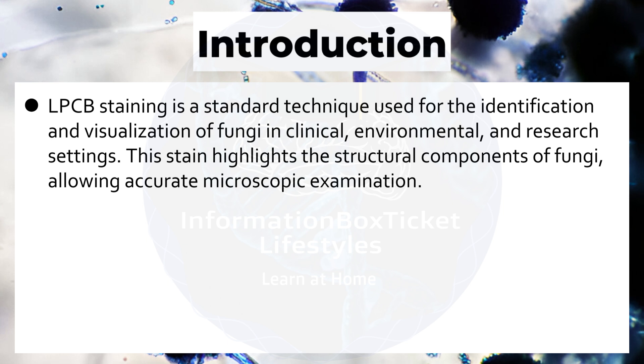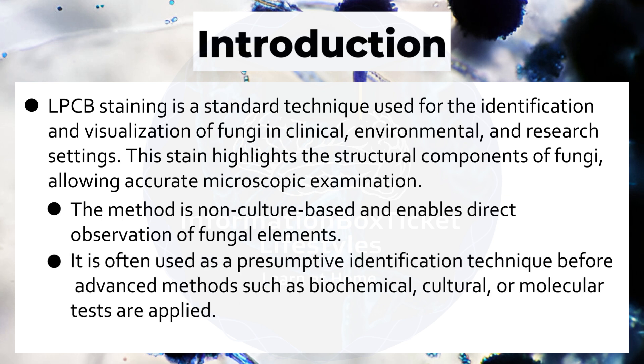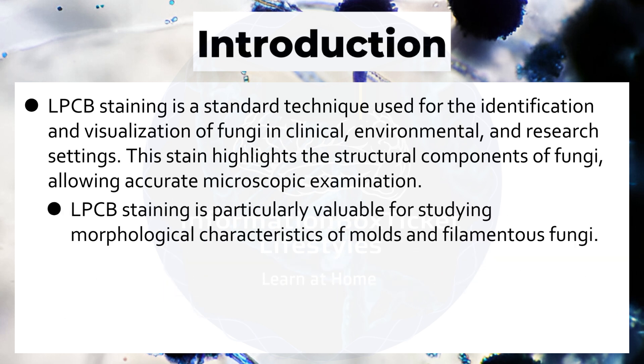Lactophenol Cotton Blue staining is a standard technique used for the identification and visualization of fungi in clinical, environmental, and research settings. This stain highlights the structural components of fungi, allowing accurate microscopic examination. The method is non-culture-based and enables direct observation of fungal elements. It is often used as a presumptive identification technique before advanced methods such as biochemical, cultural, or molecular tests are applied. It is particularly valuable for studying morphological characteristics of molds and filamentous fungi.